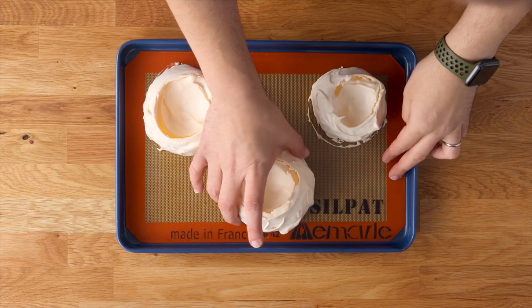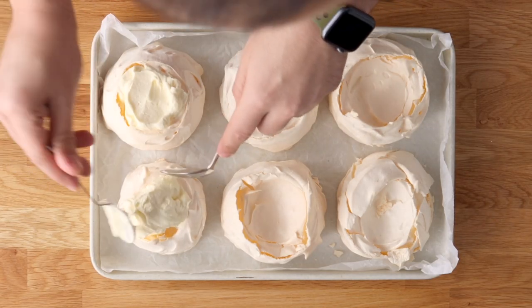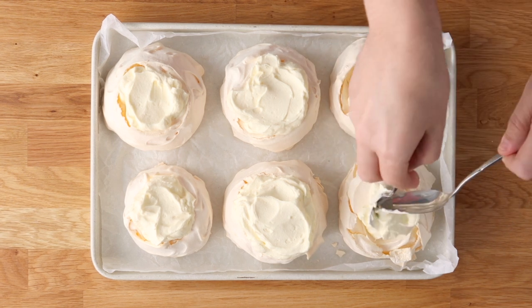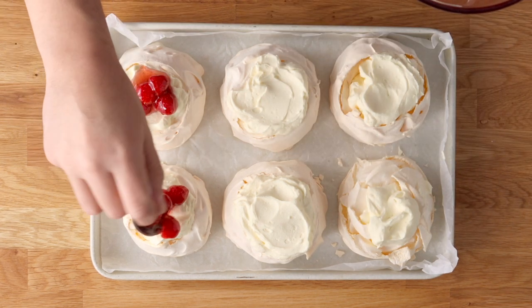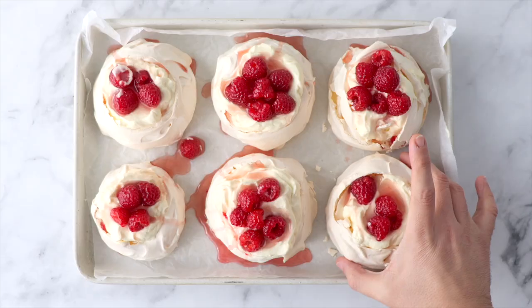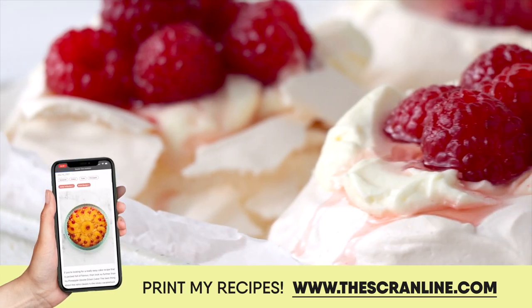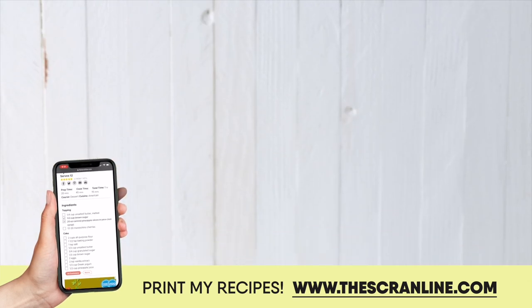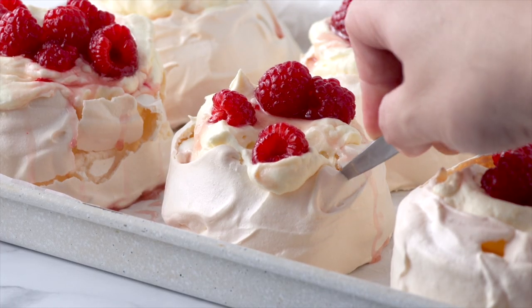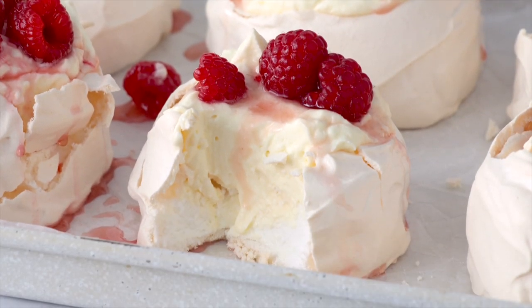Our meringues baked beautifully. They might have cracks, but here's a little secret — it doesn't really matter because we're covering these with delicious toppings, so you won't see those cracks anyway. To finish, add some white chocolate whipped cream and then dollop on those drunken raspberries. And that's pretty much it! You can print this recipe over on my website, thescrandline.com — the link is in the description box below. If you want to see more recipes, click on one of the videos on screen now. I'm so glad you joined me, and I'll see you on the next episode of The Scran Line.